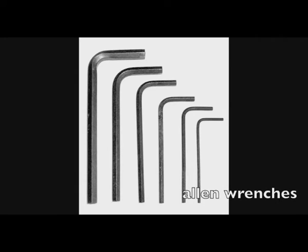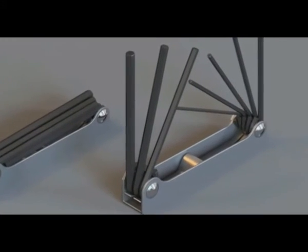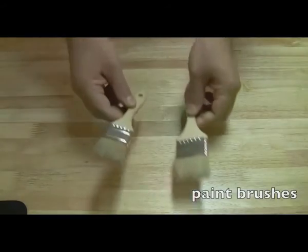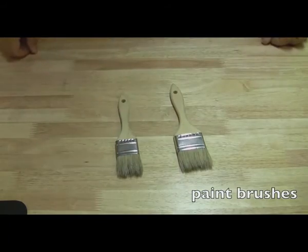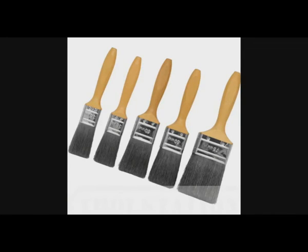Allen wrenches are not terribly commonly used on laptops, but every once in a while you're going to encounter them. It's wise to get just a cheap set, or one of those all-in-one Allen wrench devices that have six or eight of them. Paintbrushes — I use these a lot. I got them at Ikea for about seven dollars for a whole set, and I use them to dust off certain parts of the laptop. It's a great duster that doesn't scratch anything and gets all the dust out of the little crevices and crannies.